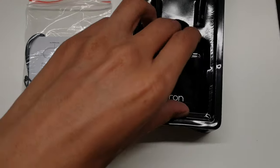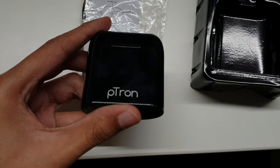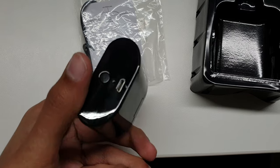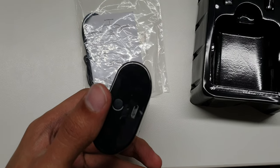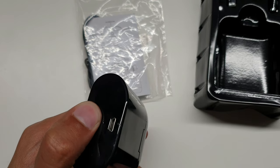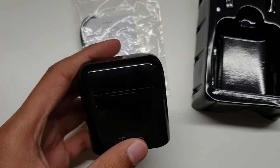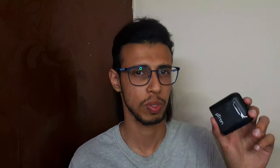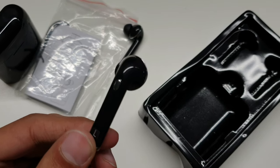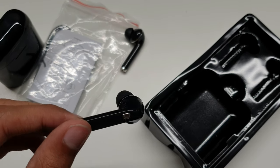As soon as I took this product out of its package, I was taken aback by how ridiculously cheap and flimsy this thing feels. I can't believe Petron would make something like this — the same people who made the Boom 2 and the Boom 3. When companies make a lot of products, they make some great ones and some products they should not have made at all. This is one of those products Petron should never have put their brand name on.